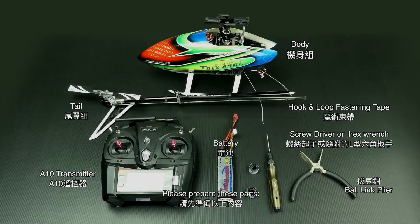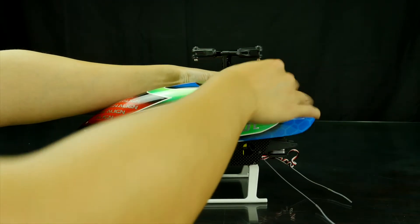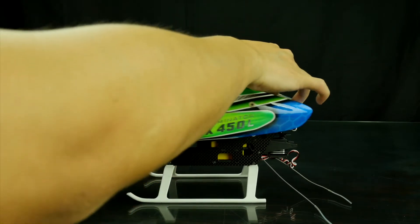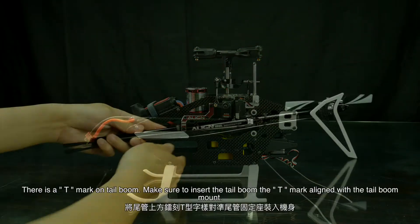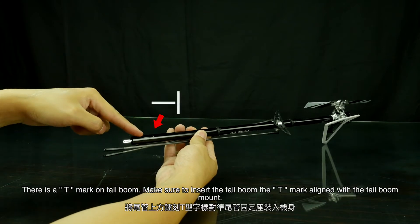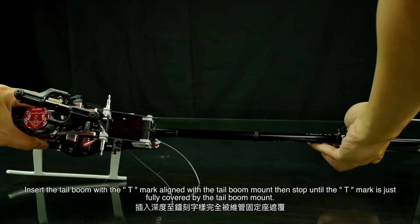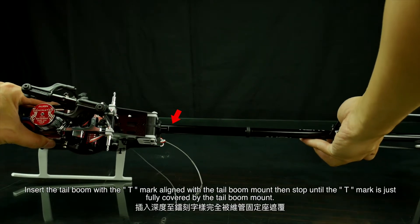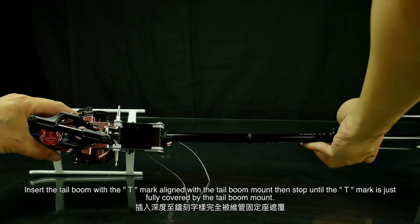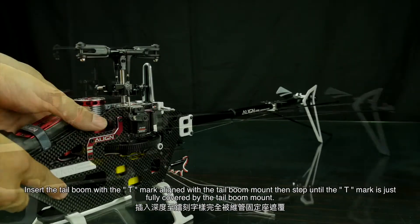Please prepare these parts and take the canopy off. There is a T mark on the top bone. Make sure to insert the top bone with the T mark aligned with the top bone mount, then stop until the T mark is just fully covered by the top bone mount.